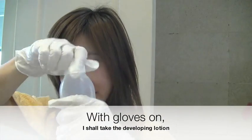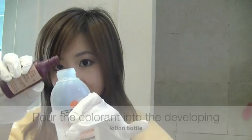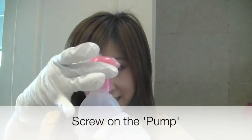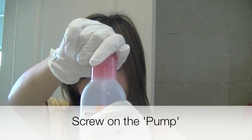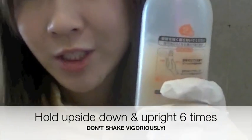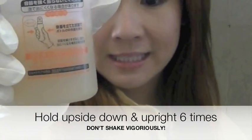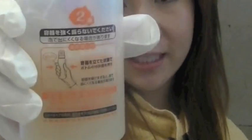So now I'm going to open this up and put this in, like a scientist. Now I'm going to take this, screw it on tight. With the Liese, you don't shake it vigorously — you just go like this, and you only do it about 5 to 6 times.